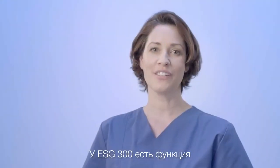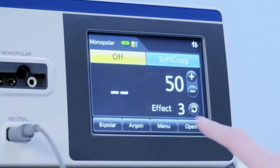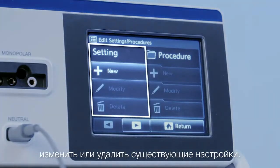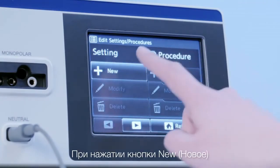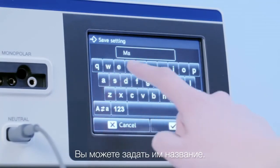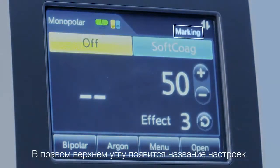The ESG300 features pre-programming of settings as well as procedures. On the left, you can save new settings, modify existing settings, or delete settings. On the right side, you have the possibility to create procedures with multiple settings inside. When pressing New, the current setting will be saved. You are free to choose any name. The setting's name will appear in the top right corner.